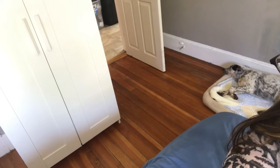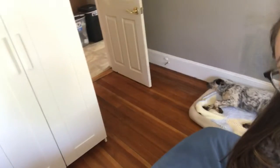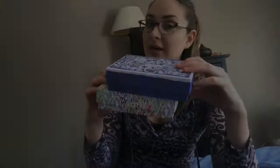Oh, look at Tuck over there — he's being such a good boy. He is so cute. Anyways, now we're going to see if we can fit everything that I want as makeup into these two boxes.